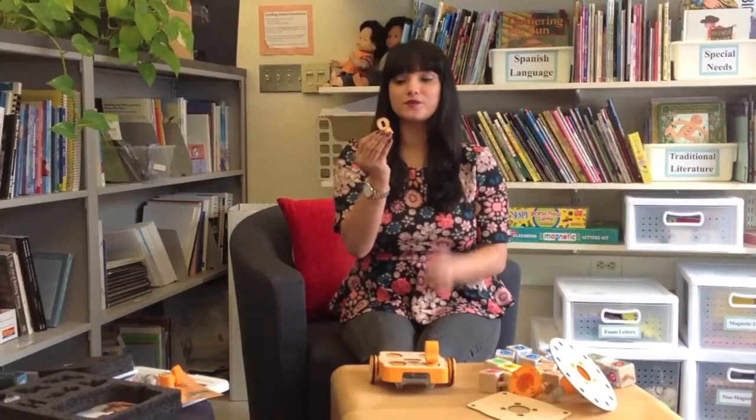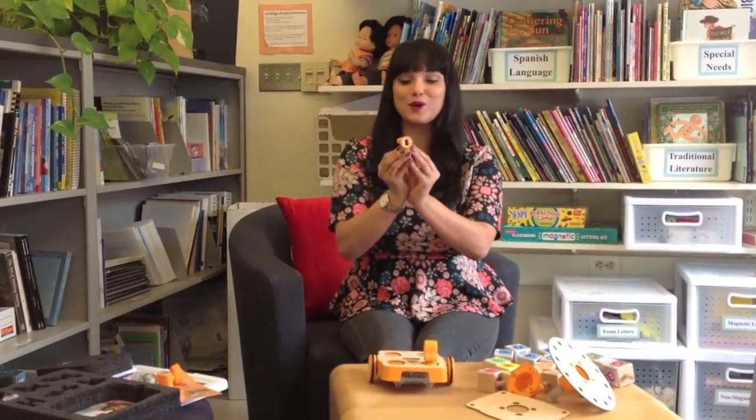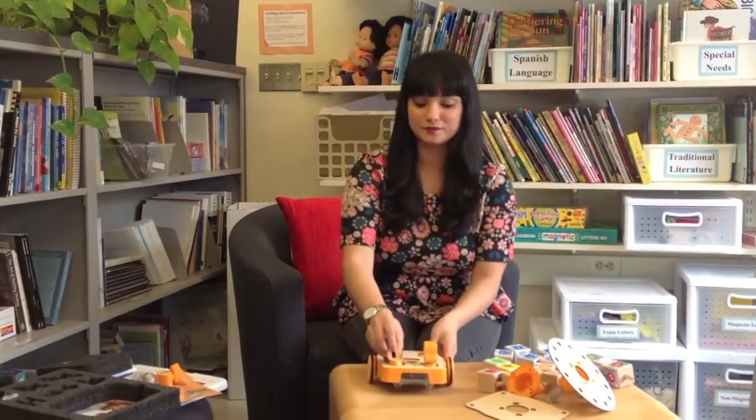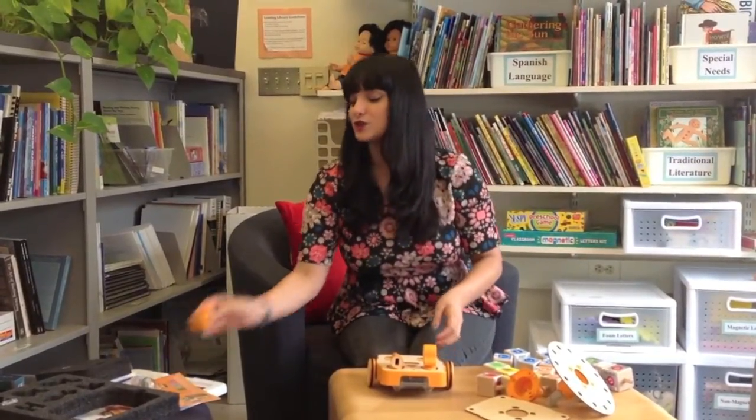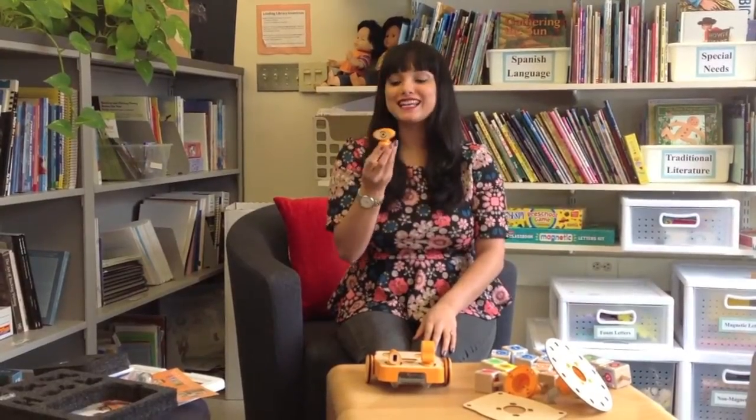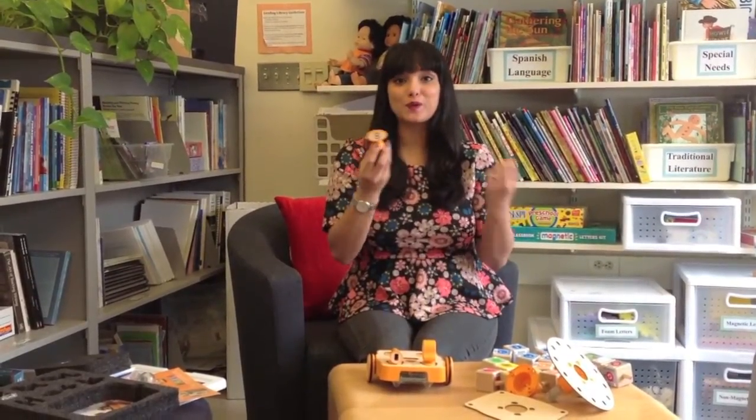There's a distance sensor that sort of looks like a telescope, and it can sense if something is near or far. There's also a light sensor that kind of looks like your eye, and it can sense if something is bright or dark.